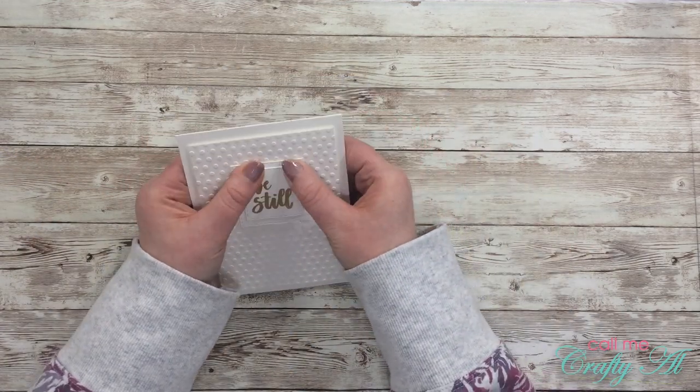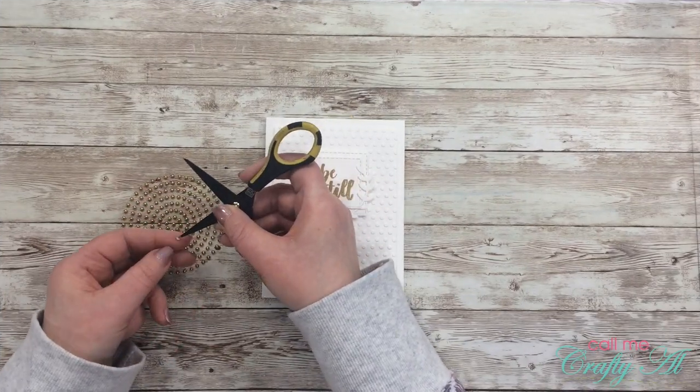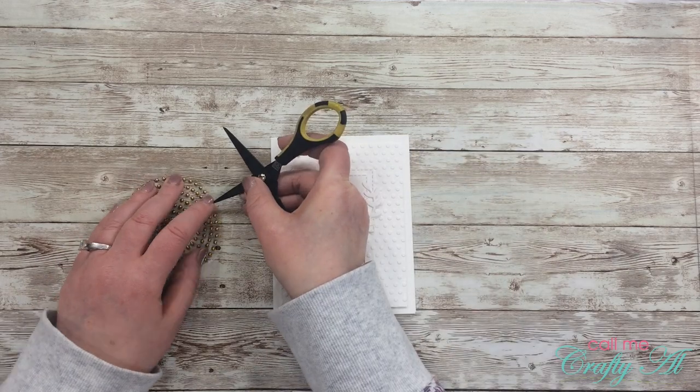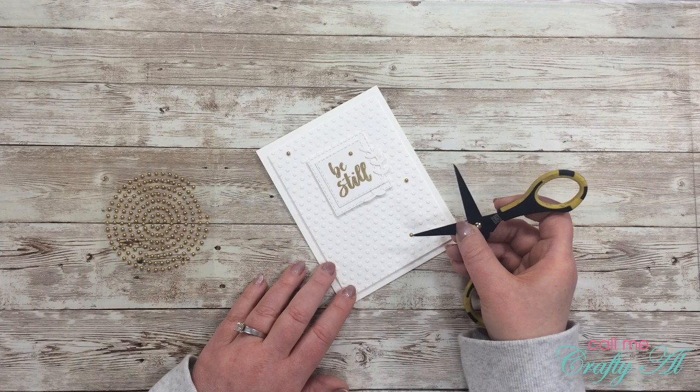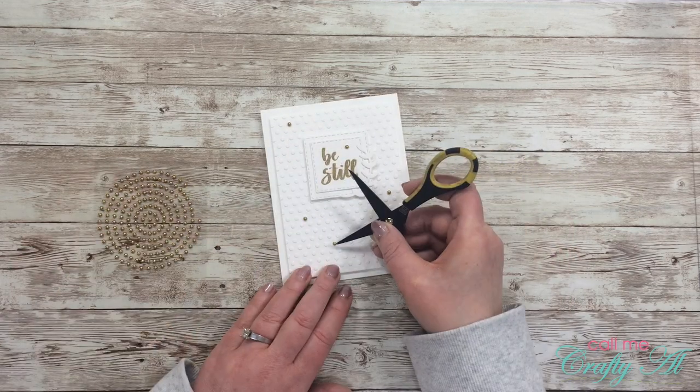Once the sentiment was added to the card front, I got out those gold pearls and added five just randomly around the card, trying to adhere them where there was an actual dot on the embossed piece. And here's a close-up look for you.